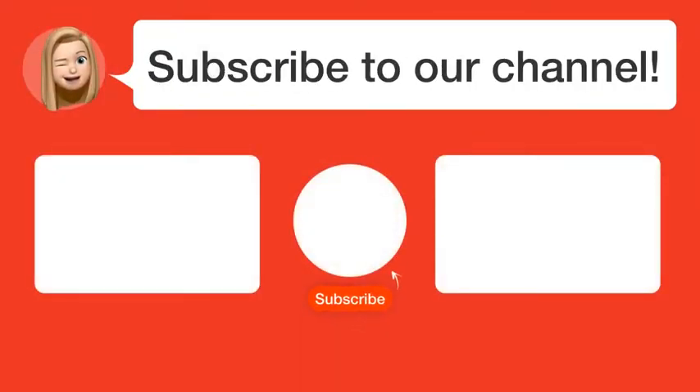Did you find this video helpful? By subscribing, you help us continue to answer users' questions. So, subscribe to our channel. See you in the next video!